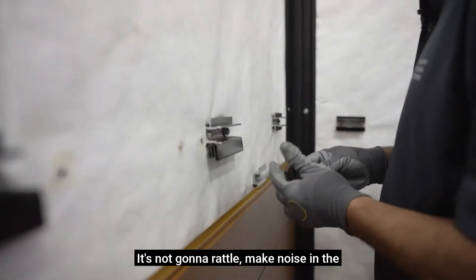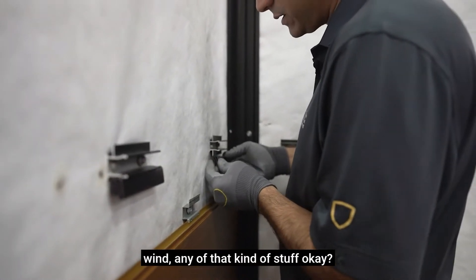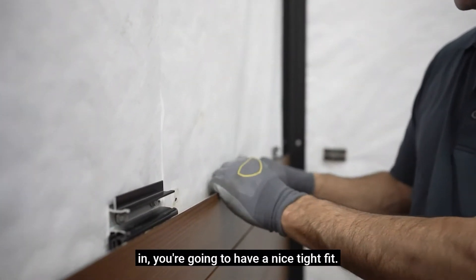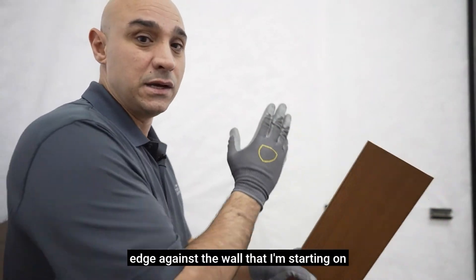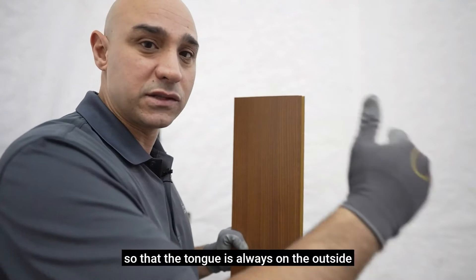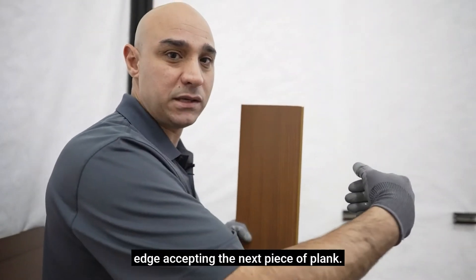It feels nice and tight at any given time — it's not going to rattle or make noise in the wind, any of that kind of stuff. Once we cap everything in you're going to have a nice tight fit. Make sure you start the groove edge against the wall you're starting on so that the tongue is always on the outside edge, accepting the next piece of plank.